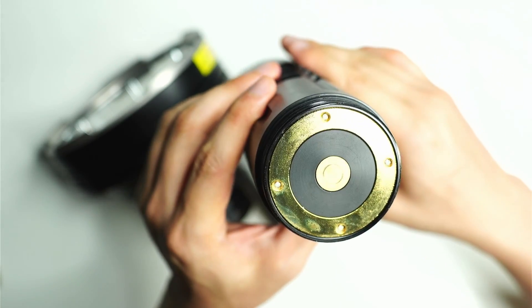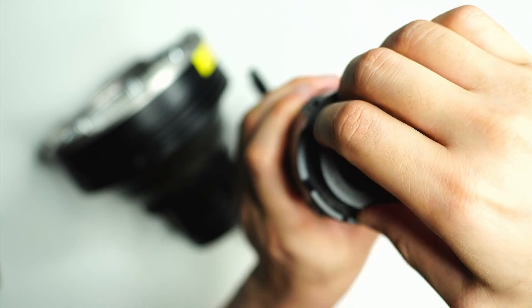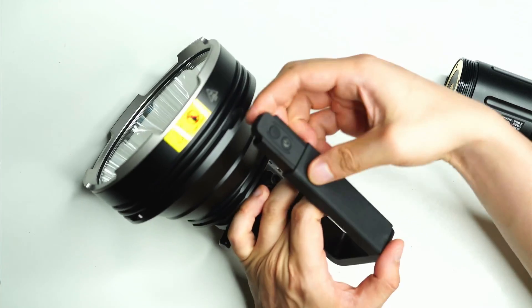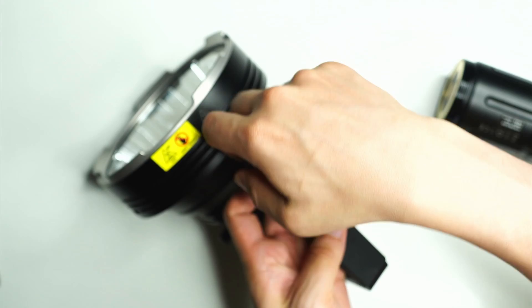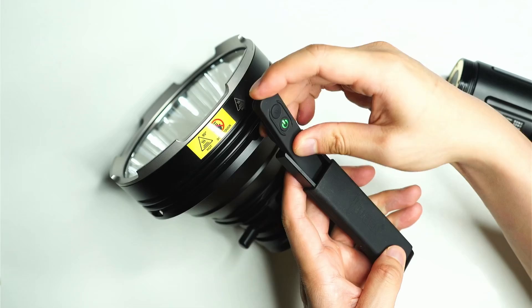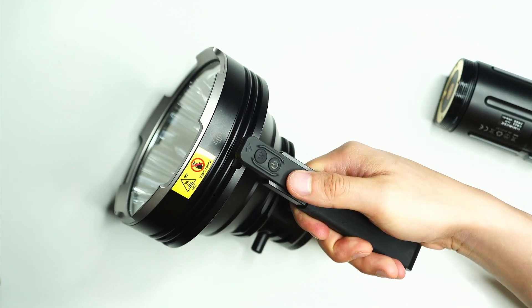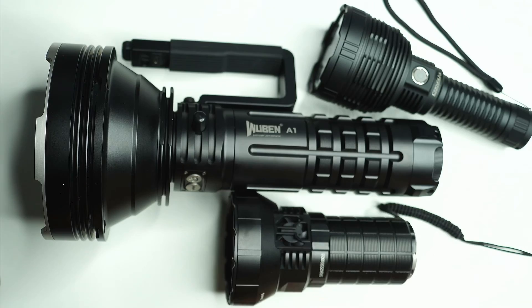This is the battery pack that comes with the Wuben A1 — it just connects up at the top. You can open it up and look underneath the port cover, which I'll go into in more detail later. This is the handle with the remote control that you can slide out or leave in. This allows you to control the light via remote, which is a great option if you're planning to mount the light to your car, since the physical switches are actually located on the back of the light.